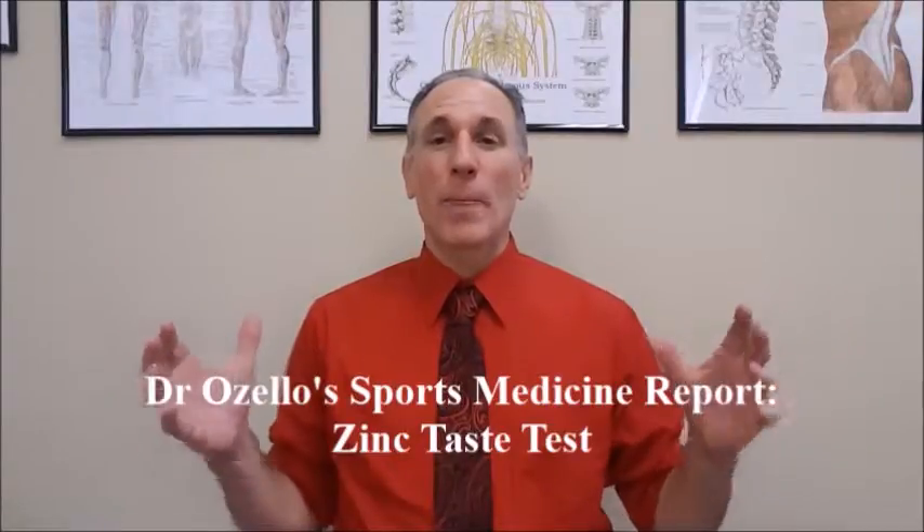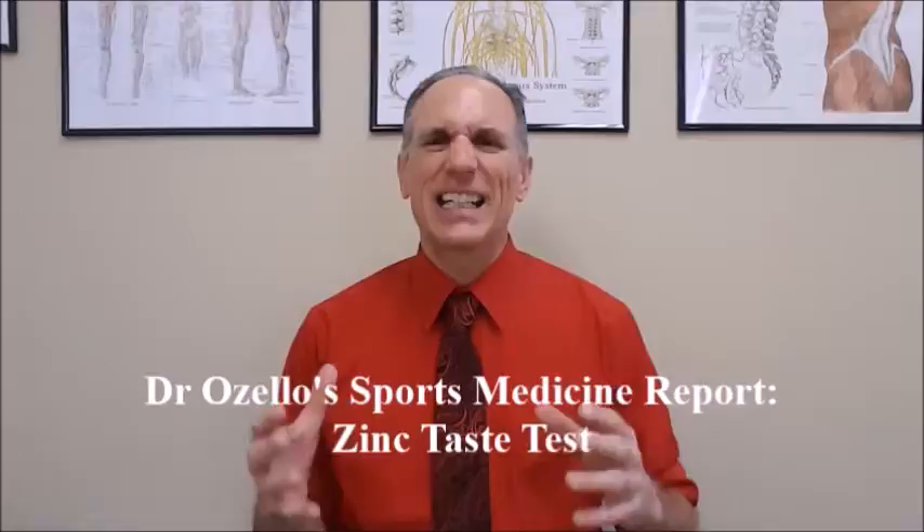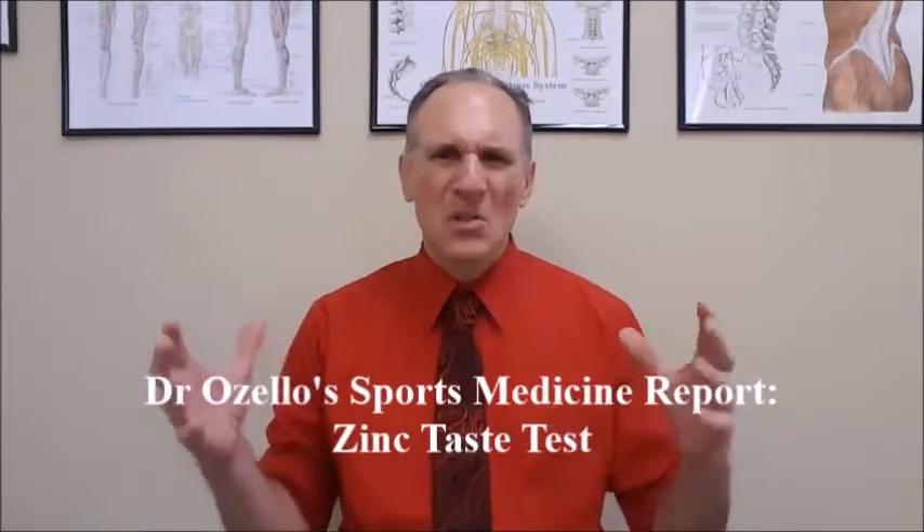On today's episode of Dr. Lozello's Sports Medicine Report I'm going to do something a little bit different. I'm going to speak about a test that you can perform at home to help you determine if you have a zinc deficiency. This test is called the zinc test, sometimes it's called the zinc deficiency test — either way it's the same thing. You are going to learn if you have a deficiency in this very important nutrient.